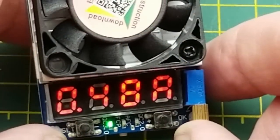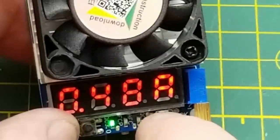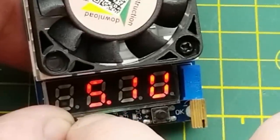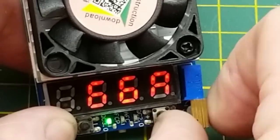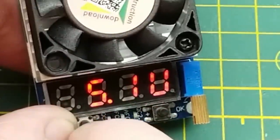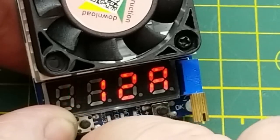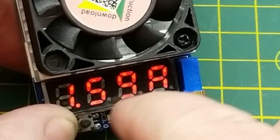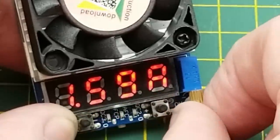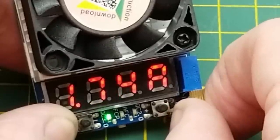Right now it's pulling about 480 milliamps and showing 5.1 volts — not sagging at all. At one amp, still solid at 5.1 volts. At 1.7 amps, still 5.1 volts.